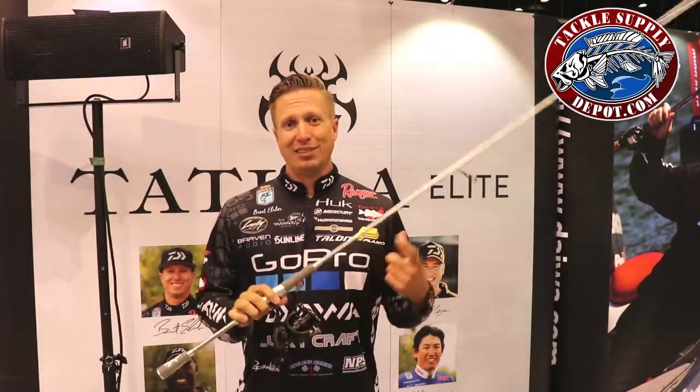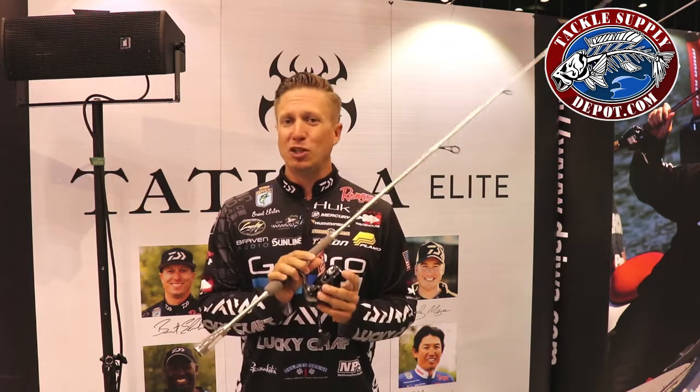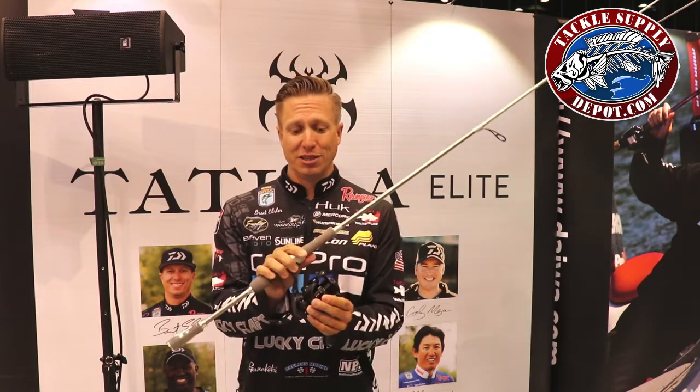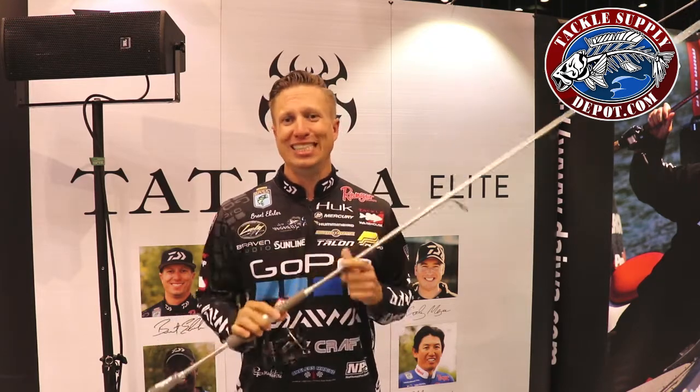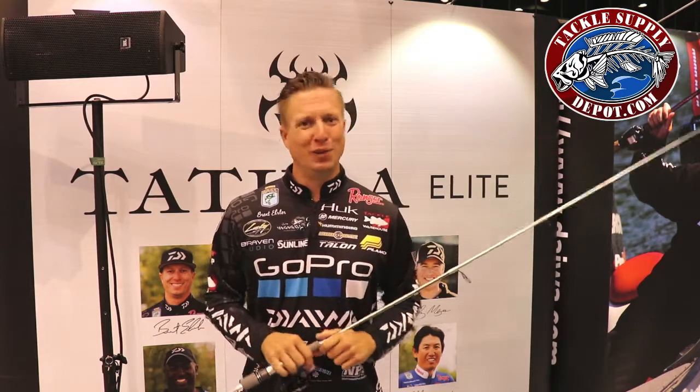Brand new Tatooly Elite Series — this actually came out at the Bassmaster Classic — and now the Tatooly spinning reel. This is the 4000 size, that's the size I use, paired with my new Tatooly Elite Series rod. Saw it here at iCast — check them out, you will not be disappointed.